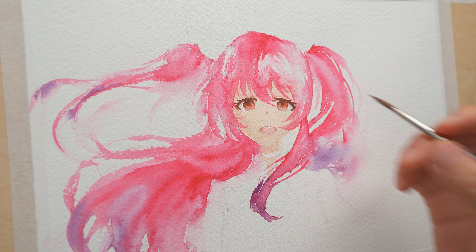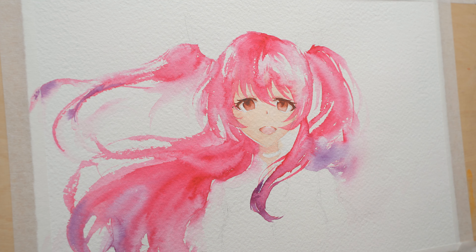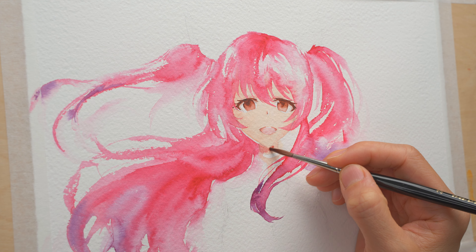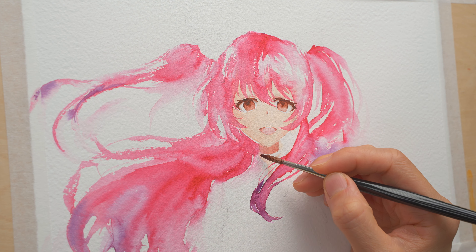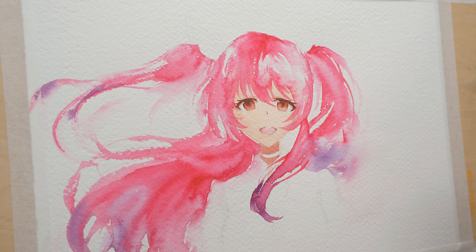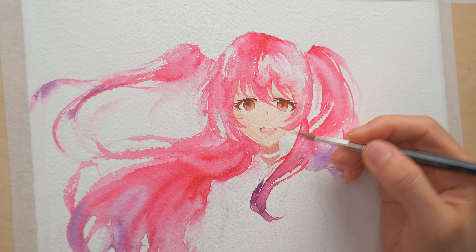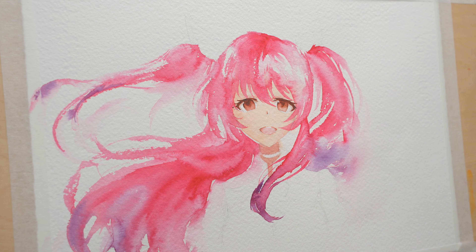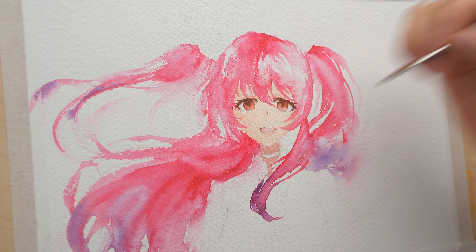Now I'm adding the shadow layer on her neck. I'm also fixing some of the edges from the first wash that weren't very accurate — this side of the face looks a bit too big, so I'm fixing that right now. After the fix, the face shape looks much better. Moving on to her clothes.